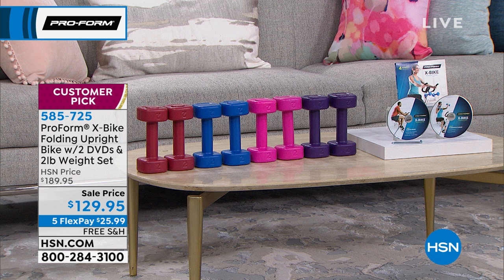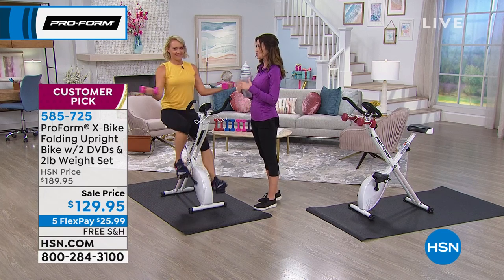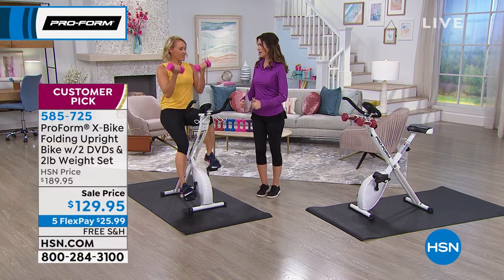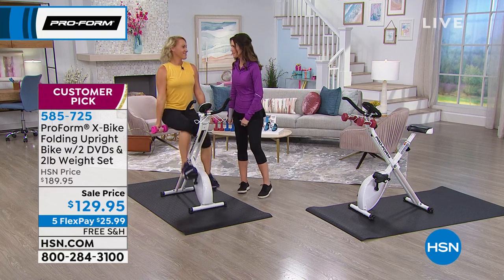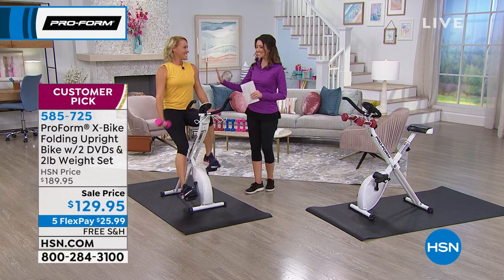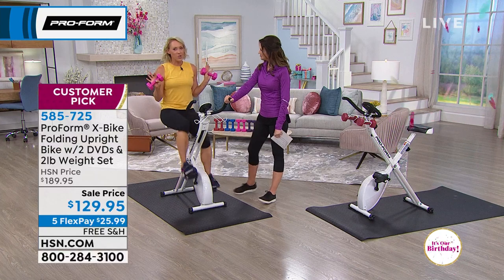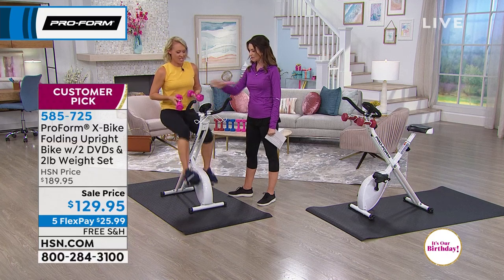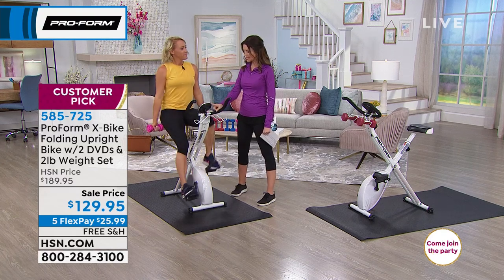You're getting the X-Bike — our best reviewed fitness product here at HSN. It weighs 44 pounds, holds up to 250 pounds, folds up into nothing, and you can get a full-body workout in a fraction of the time of anything else. If you go for a walk, you're not working your abs or arms. This is in the privacy of your own home — nobody's judging you. You can be wearing whatever you're wearing right now — perfect workout attire.